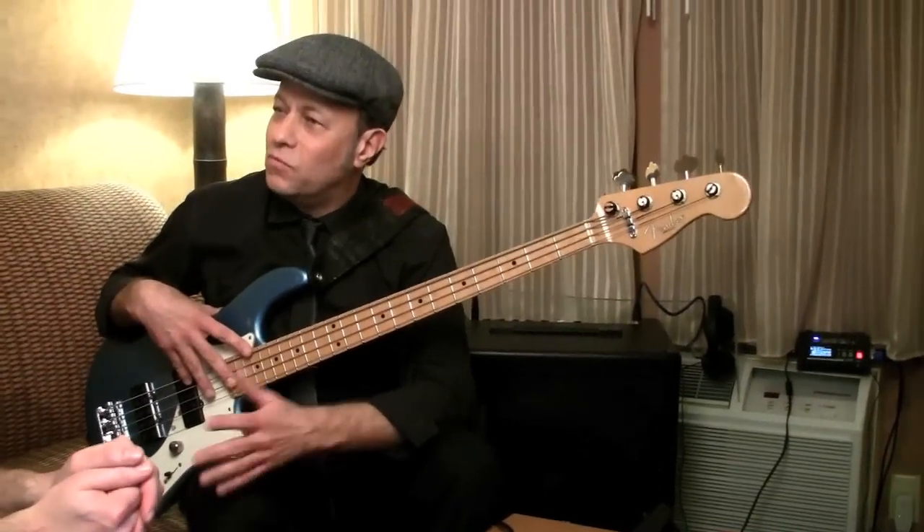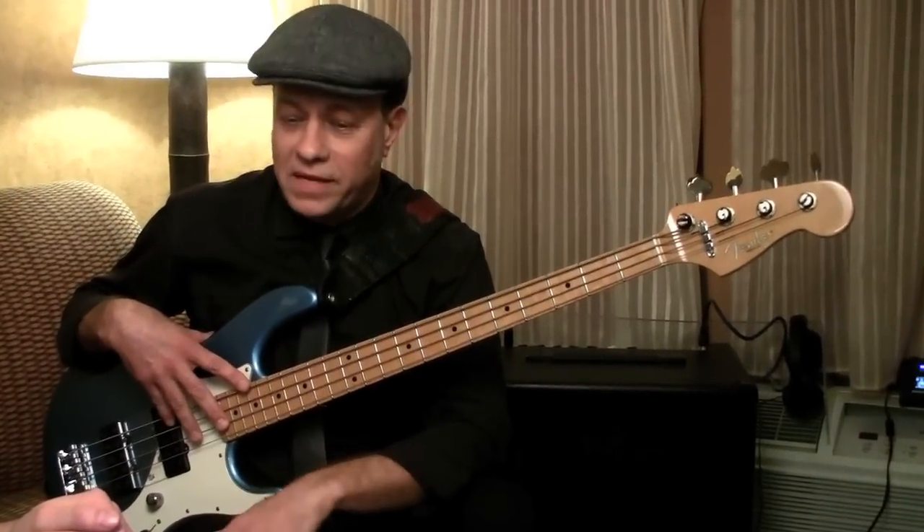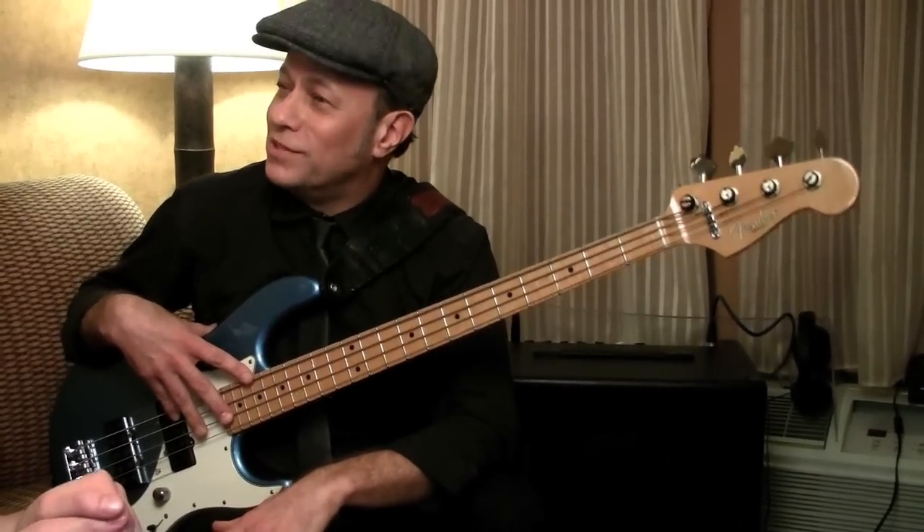I've been very fortunate to play with great players like Eric and Robin Ford, and others — Greg Koch, a fantastic guitar player, and Oz Noy. I feel very fortunate.